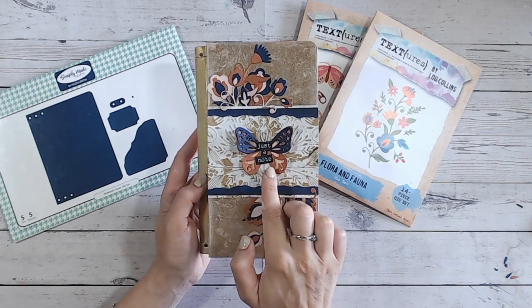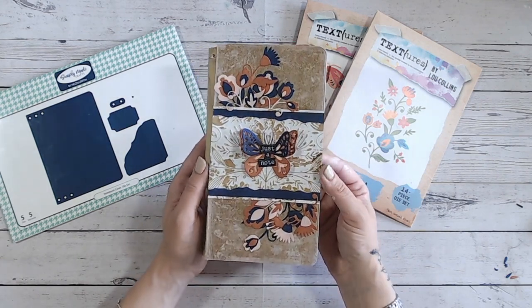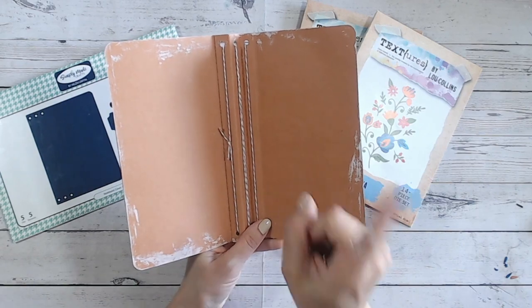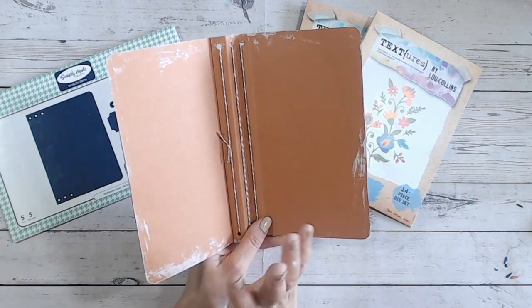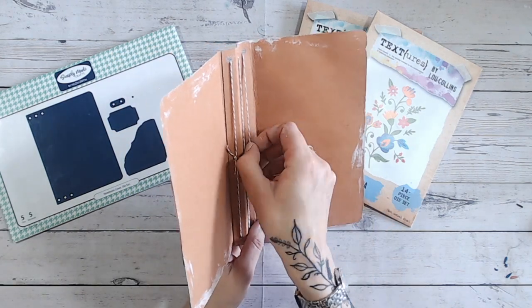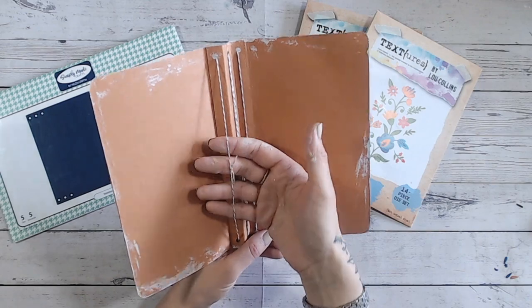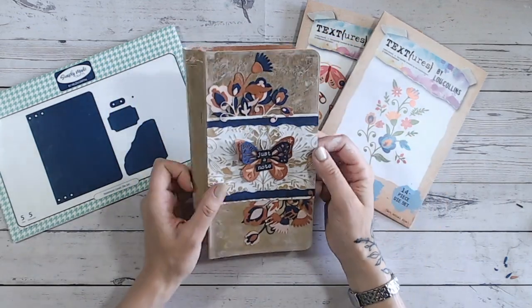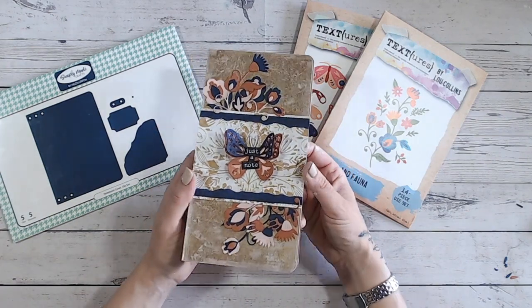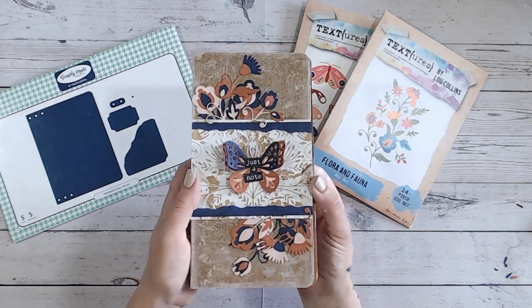I used 'just a note' from pattern paper instead of the stamp set. I've put twine through the middle, and I love this distressed look around the edge. I'm going to go in with a white pen and do some faux stitching around the edge to make it look more purposeful. My travel notebooks will slot in under the strings — twine works, but elastic is ideal because you can pull it nice and taut. There I have a wonderful notebook cover I'd be quite proud to take out of my handbag.